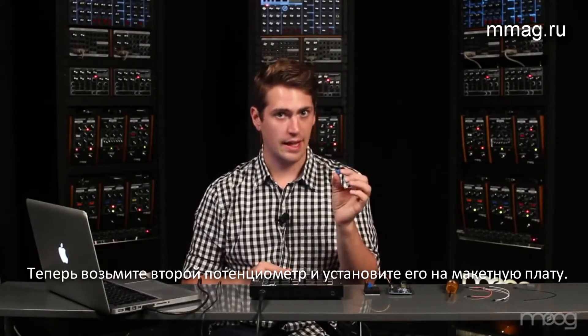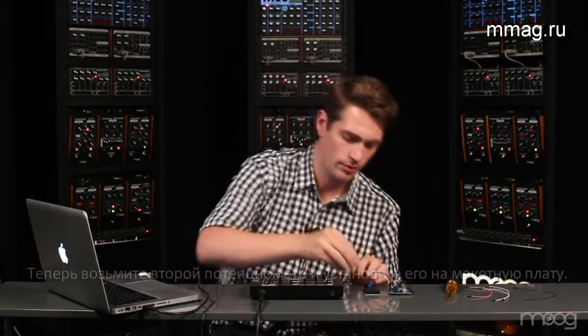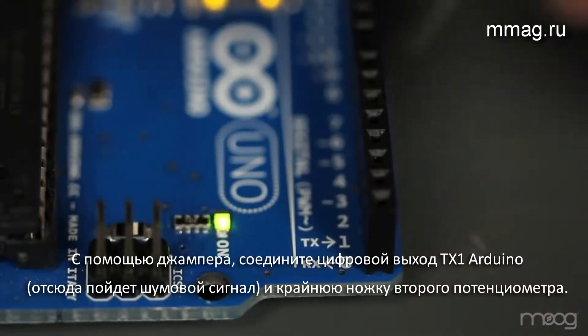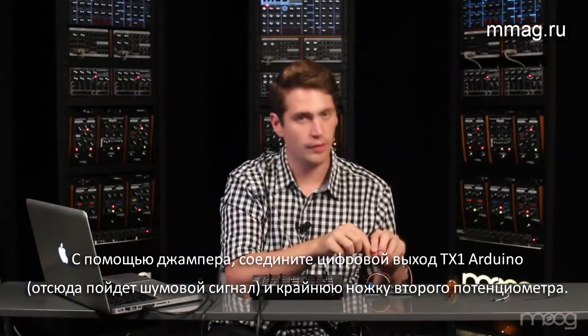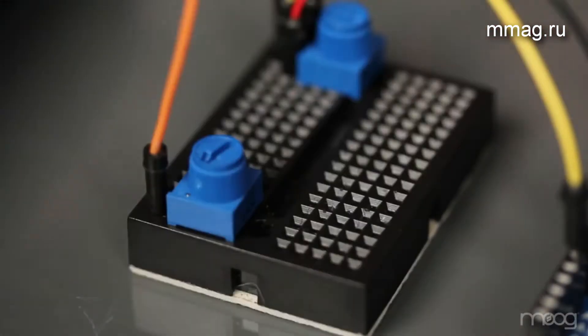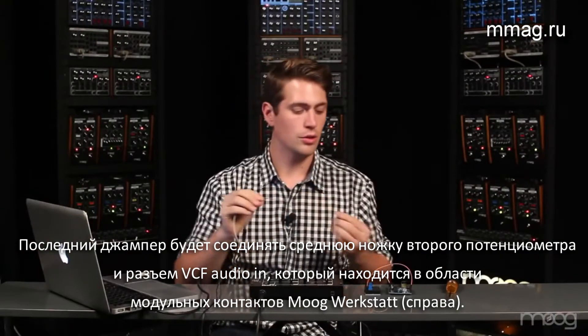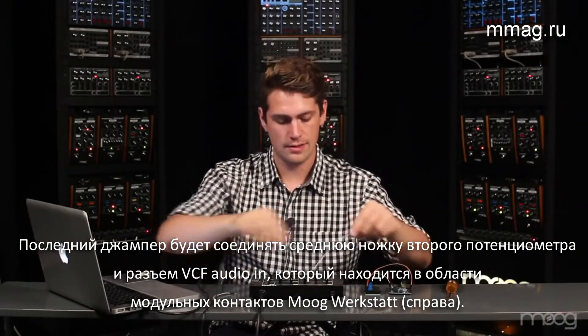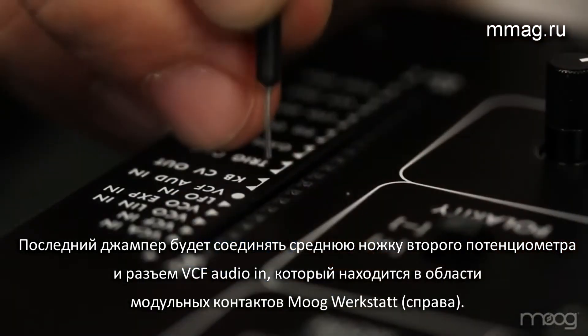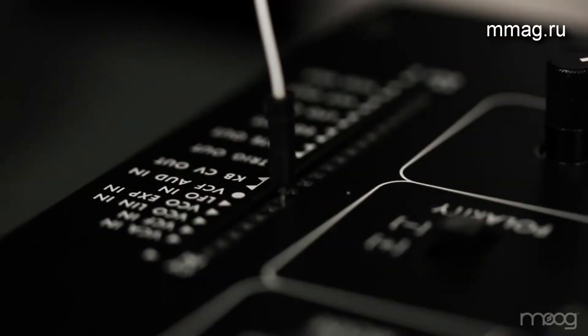Now take your second 10K potentiometer and place it on the breadboard. This potentiometer is going to act as a mix signal for our noise. Take one jumper cable and run it out of digital output 1 — this is where our noise signal is coming from and needs to be fed into the potentiometer. From there, run your last signal cable from the middle pin of the potentiometer into your VCF audio in.